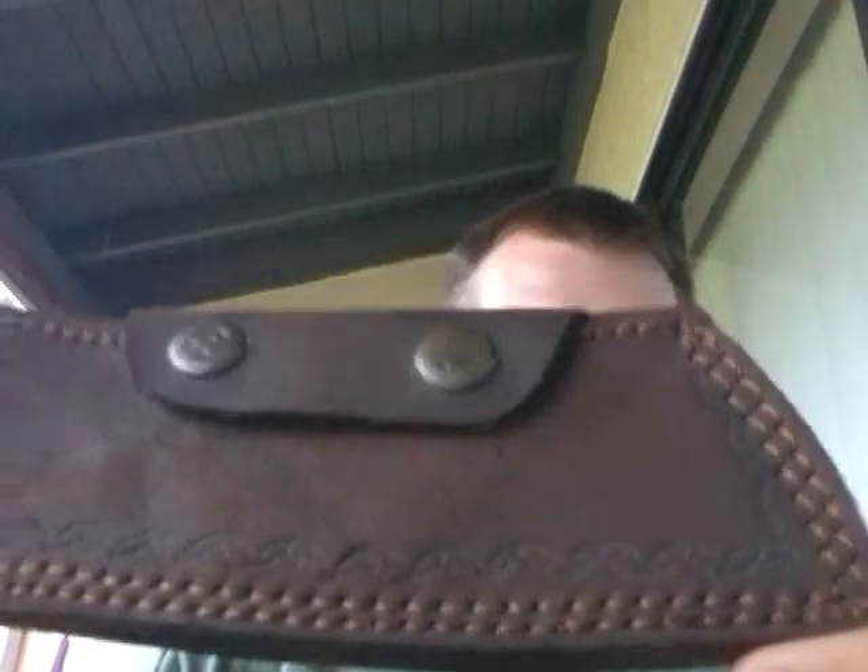So for starters, this is the sheath. Decent leather sheath, pretty thick. It's got these buttons on it which are the seal of Oklahoma. They work very well.